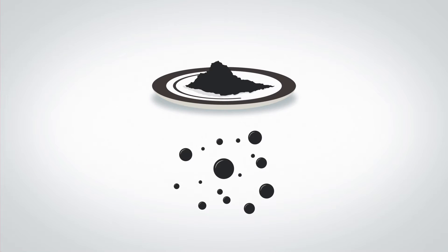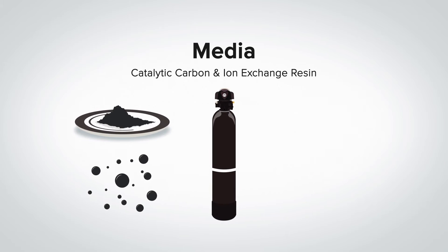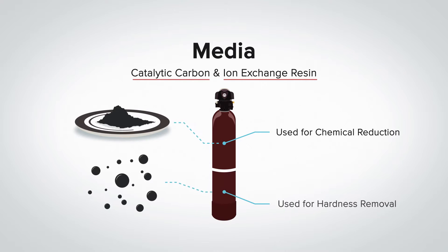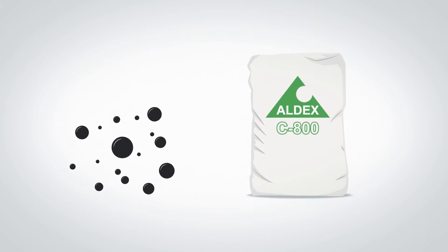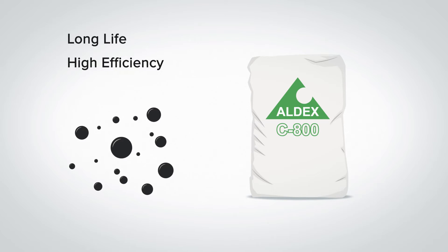This unique distributor enables Drop softeners to use less salt and water during the cleaning cycle. The final element of the mineral tank is the media. Drop City softeners have catalytic carbon in the top portion of the tank for chemical reduction and ion exchange resin in the bottom. The resin is what removes the hardness from the water. There are several brands of resin available, but we choose to use Aldex 800 because of its long life, its high efficiency, and because it is made 100% in North America.